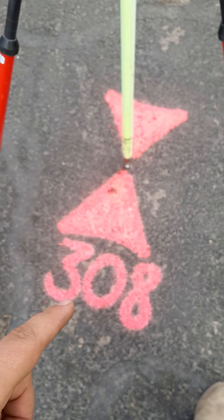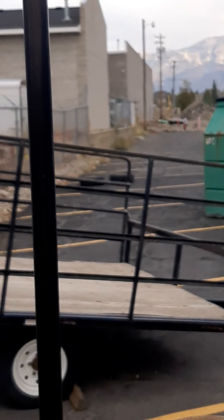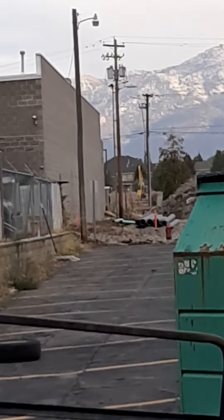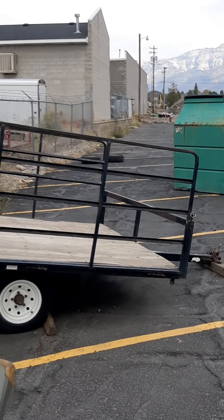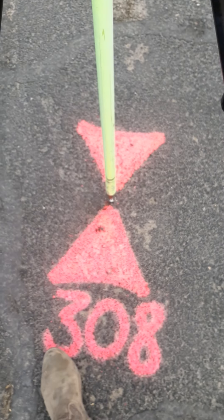So to finish out this video, once you find your control point, we've walked over here. Our base is located up over here. I generally like to face in the direction of my base station when I shoot in the control points, but you don't have to. I like it.